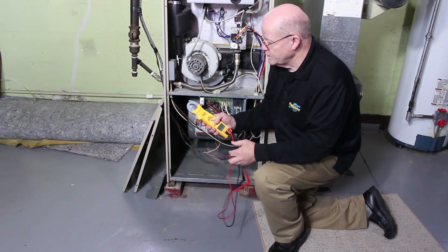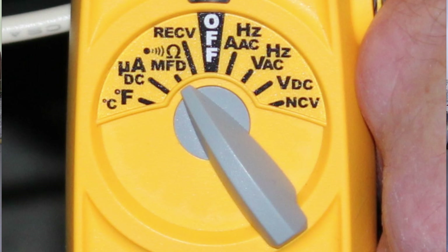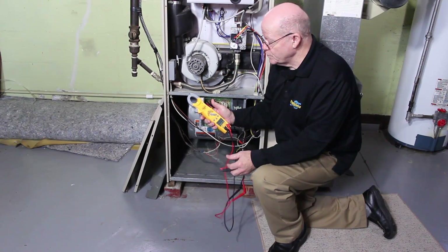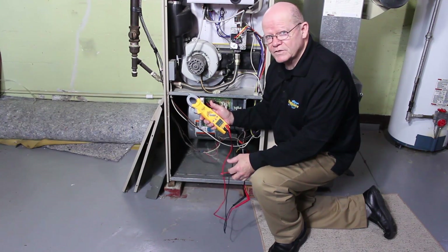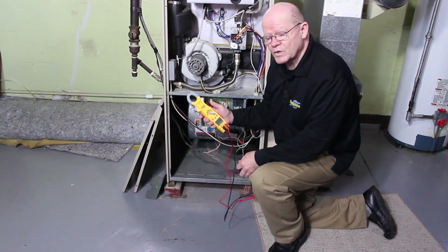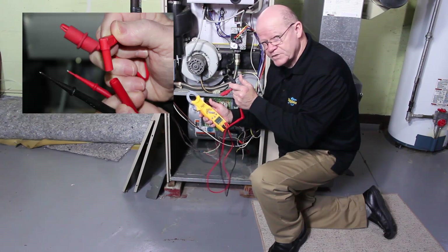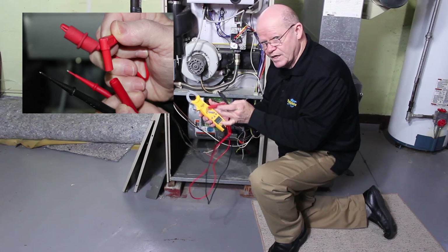The next setting on the dial is microfarads, ohms, and continuity. I'm going to show you how to test a capacitor — that's what you need the microfarads setting for. What I went ahead and did was take the tips off the leads and put the alligator clips on.